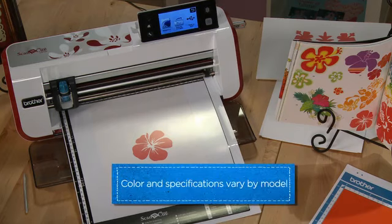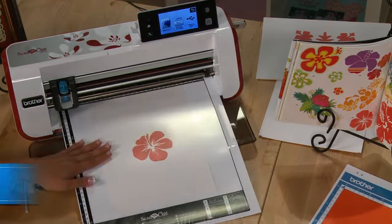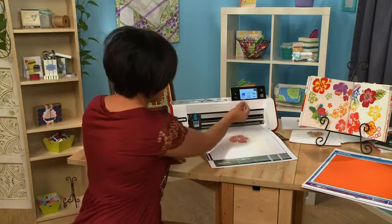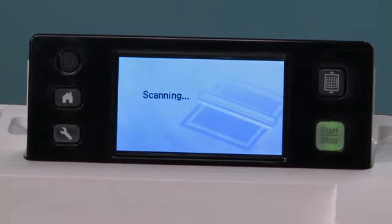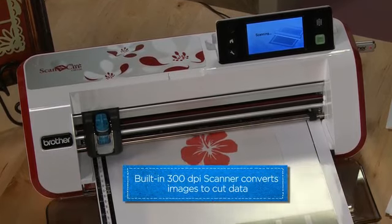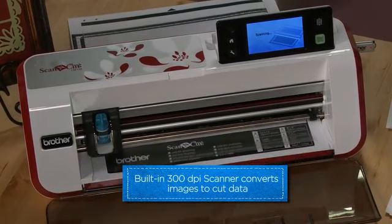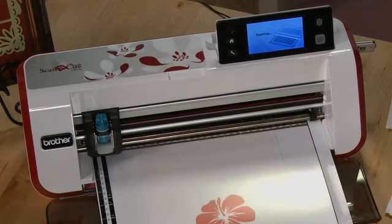Scan and Cut has made it so much simpler. I have here a design that I pulled from a paper crafting book and I am going to take this and now make a cut file out of it. I can do this simply by hitting Scan to Cut. This is going to take my image that I just pulled out of the book and pull it and make it into a cut file. Because it's a nice solid image it will outline it perfectly, allowing me to take this image and cut it out of any paper that I want.